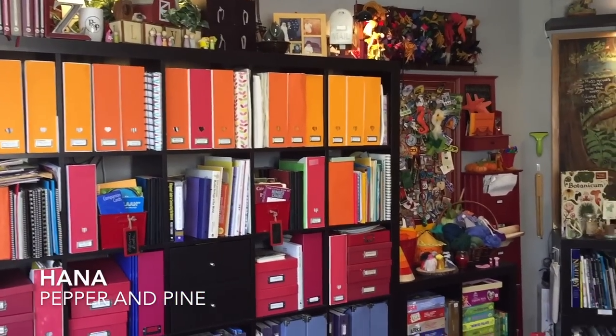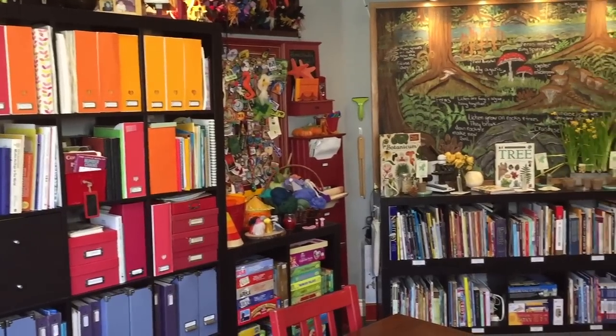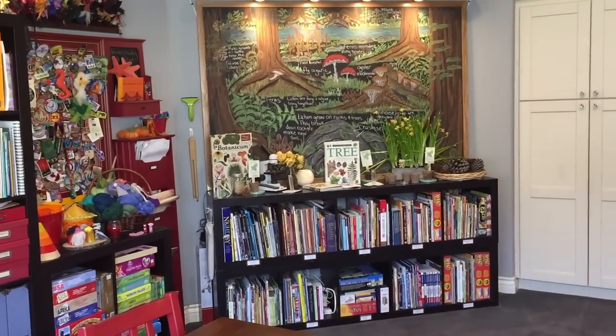Hi everybody, my name is Hannah and this is Pepper and Pine, and today I am going to share with you how we organize our bookshelves.